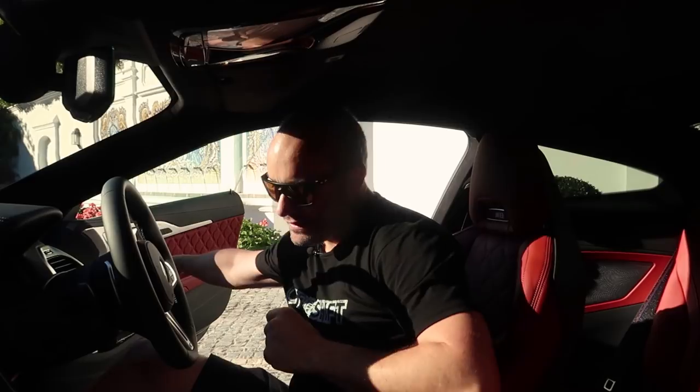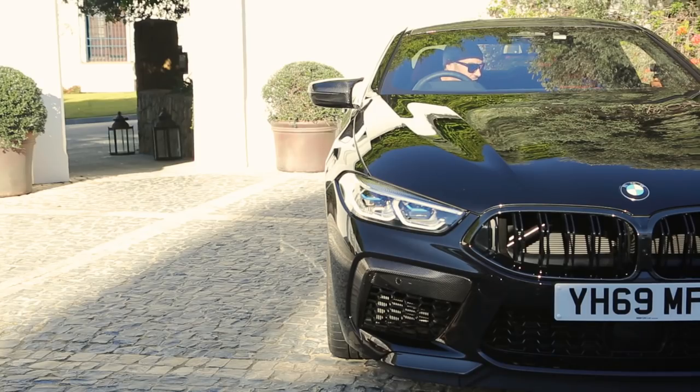I think I've talked enough. What I should do now is go out for a drive with my buddy Aaron, who's standing behind the camera. What I'll do first is start it up so you guys can hear what it sounds like.